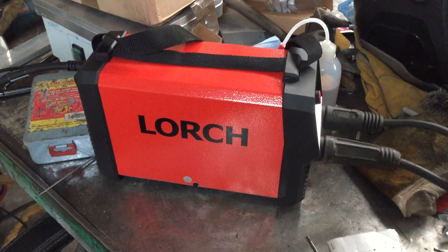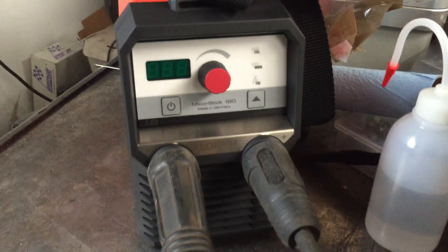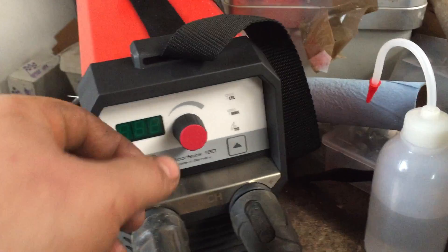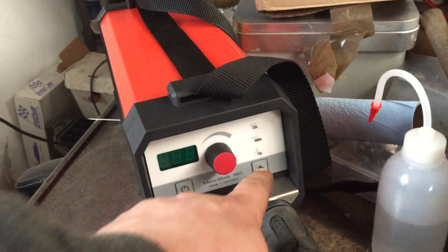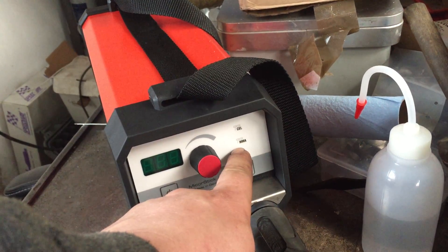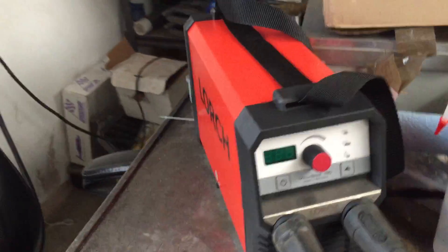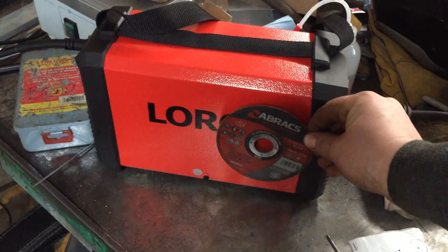Quick video on my brand new Launch micro stick, the Control Pro 160, which has a front screen, a digital dial, a button for on/off, a nice control knob that doubles as a secondary function button, and you can switch between Cedalos, standard MMA, and lift TIG. The machine is pretty compact — to give you an idea, here's a standard 1mm slitting disc for a four-and-a-half inch grinder, and the machine is only about five inches wide.